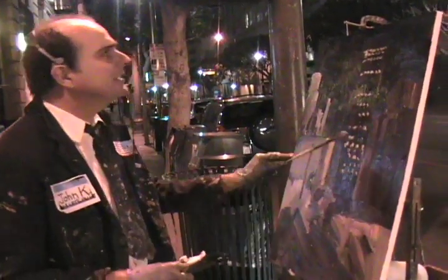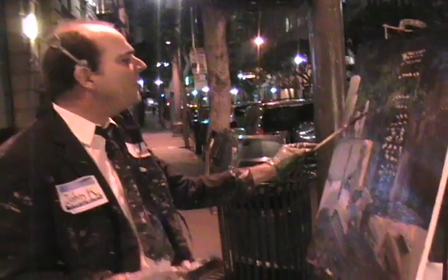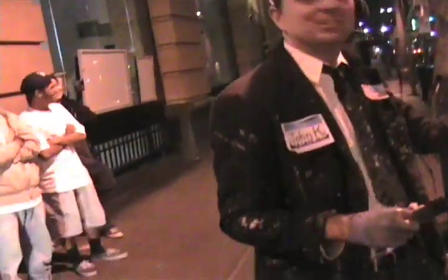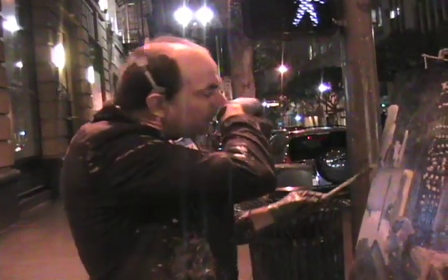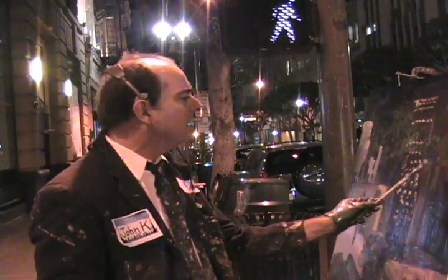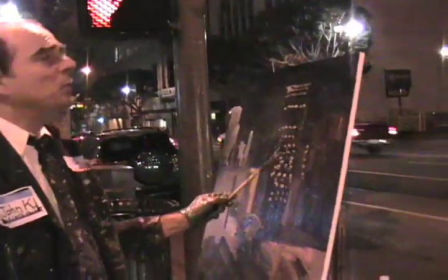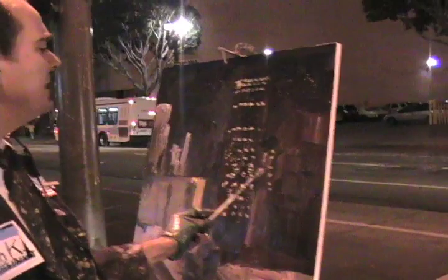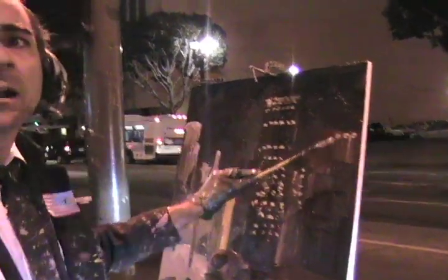We got a lot of windows to do, so let's kind of try to half-ass it a little bit, as we like to say on Let's Paint TV. Let's get the Bank of America building over there - there's some windows there, and we're going to have to redefine those windows and add some more darkness to that area. Just sort of let us know that they're there, that those windows are there.